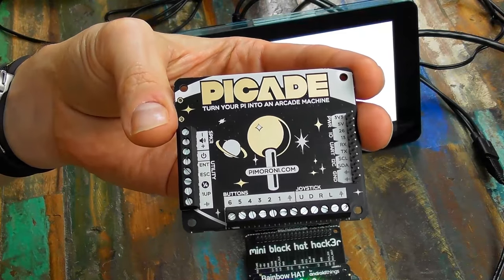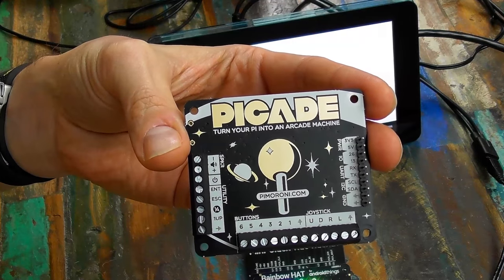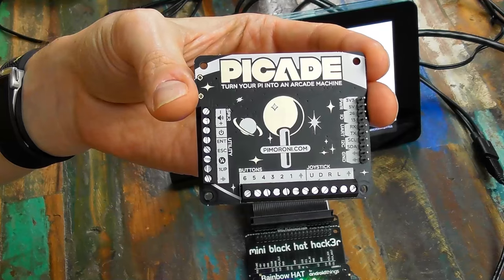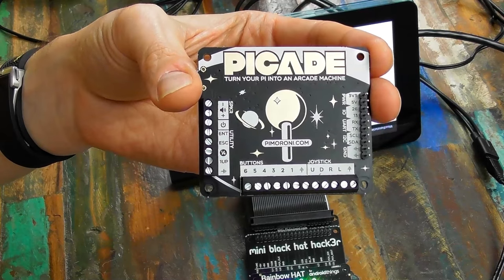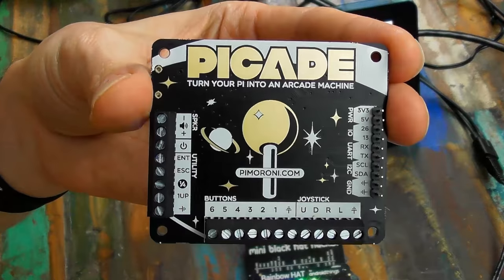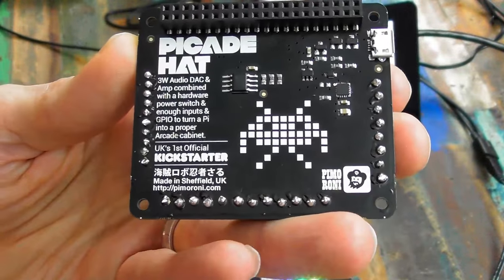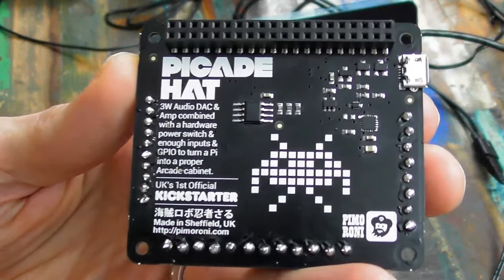We've specifically designed this hat because at the moment PiCade uses a USB HID device — essentially an Arduino Leonardo that connects over USB and pretends to be a keyboard/gamepad. That's nice and works with lots of platforms, but it's more expensive. We wanted to do something in hat format to bring the cost down. The other benefit of putting it on the hat is we've got digital audio from the Pi — so we've integrated a 3-watt I2S amplifier chip on here as well.